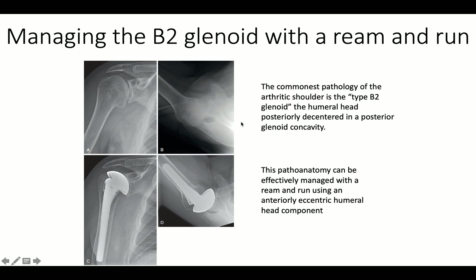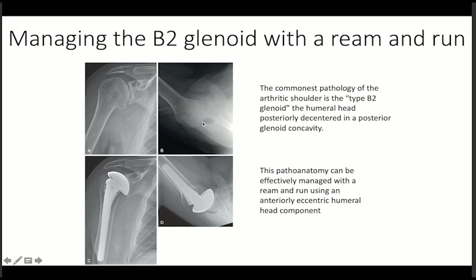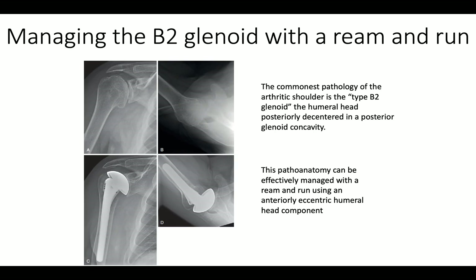Here's another example of a retroverted glenoid with posterior translation, and another example of a B2 glenoid. You can see the posterior translation and the biconcave glenoid before surgery, and the nice centering of the humeral head in the glenoid afterwards.